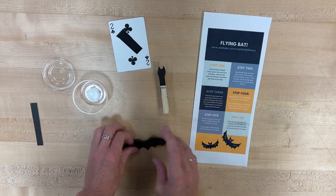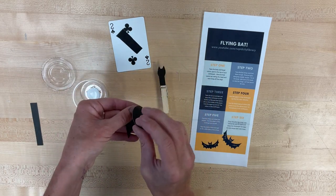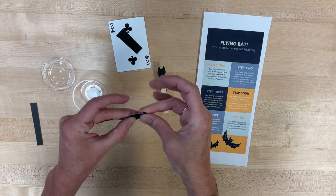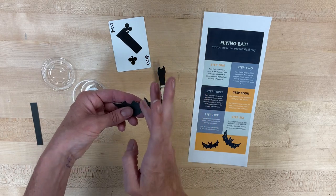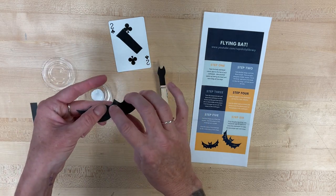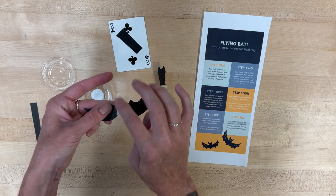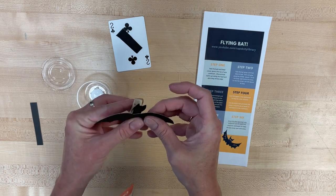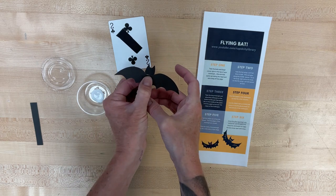Then I'm going to look at my bat wings and fold them in half, because for logistics, we're going to need them pointing up later. Unfold them — you can kind of see there's a spot in the middle that's got a flat bit, and that's where you want your glue to go. I'm going to glue that right underneath the head, like a bat looks, and then let that dry a little bit too.